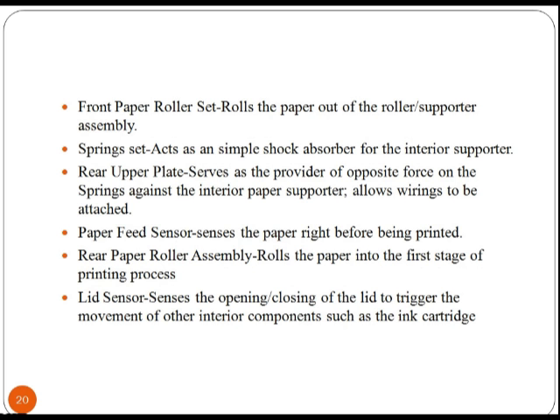Another component is the spring set, which acts as a simple shock absorber for the interior supporter. The rear upper plate serves as a provider of opposite force on the springs against the interior paper supporter, and it allows wiring to be attached. The paper feed sensor senses the paper right before it is printed.